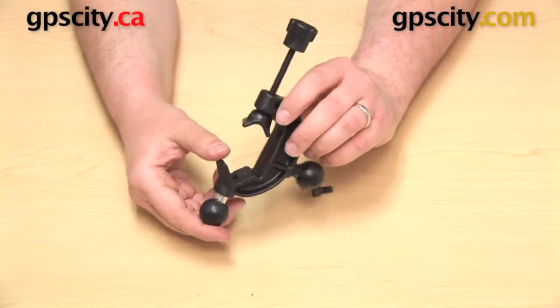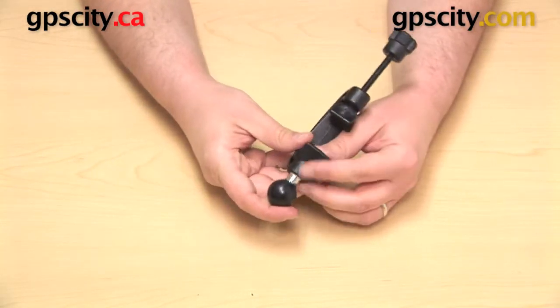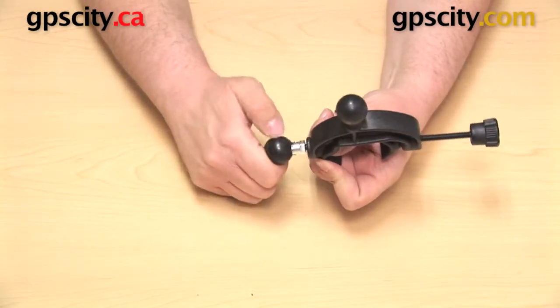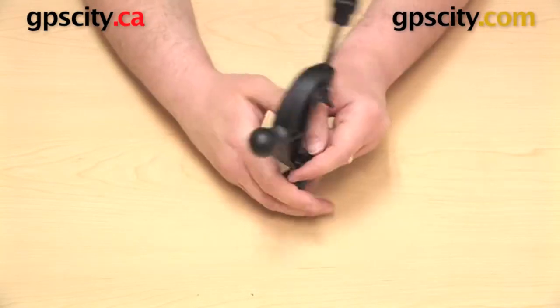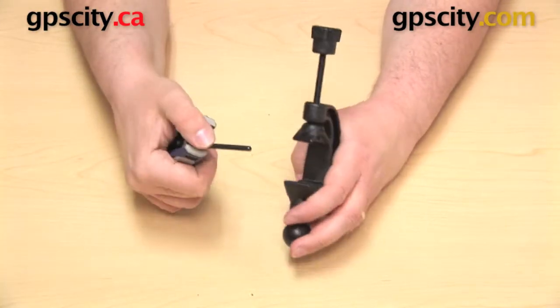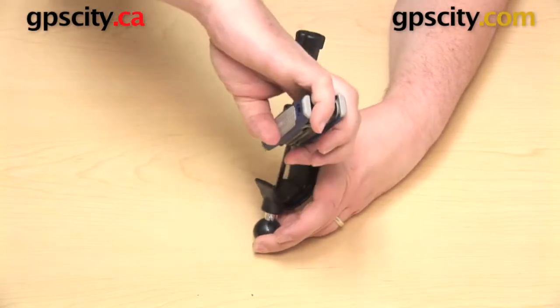That will just fit right in there, and then you can take the bolt that came with it and drop that into the bottom, and you're just going to want to get that threaded on. You can start threading it on by hand, and when you run out of room there, you're actually going to need to take your Allen key and then you can get that tightened up the rest of the way.